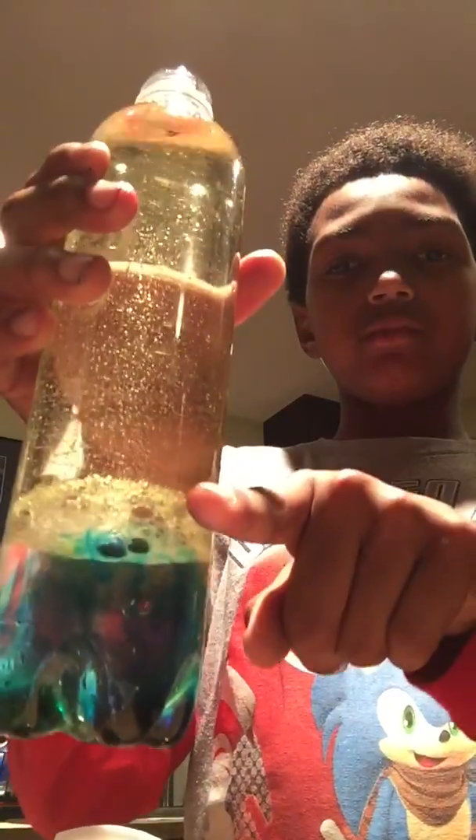What you're gonna want to do is fill up the water to about here where this color is. The rest of it is oil — vegetable oil, or something like these two. If it's something else and it's yellow like this, I don't know what it's called.